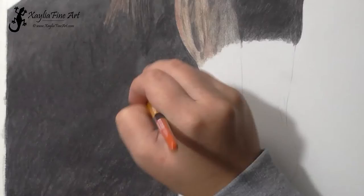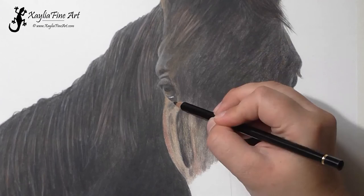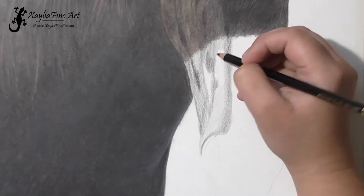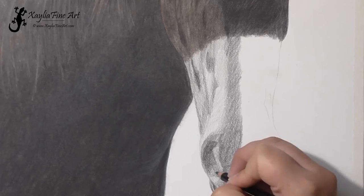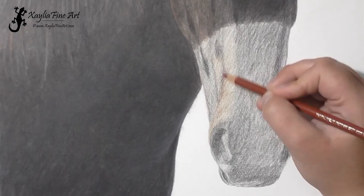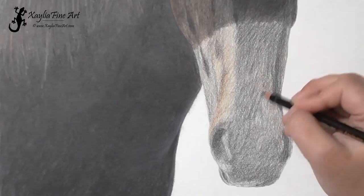Now that the neck is mostly blocked in, I come back to start adding in some of the details on the face. I pay closer attention to where those little veins are on the face — those little tiny bumps that really define how the muscles are across the face of the horse. In horses they are very defined, so that is really important to pay close attention to. I've used a little bit of Indian red along the side of the face.